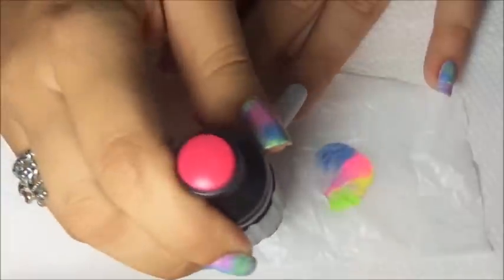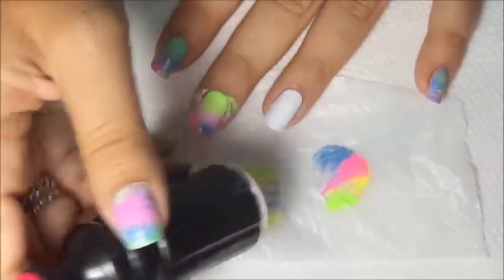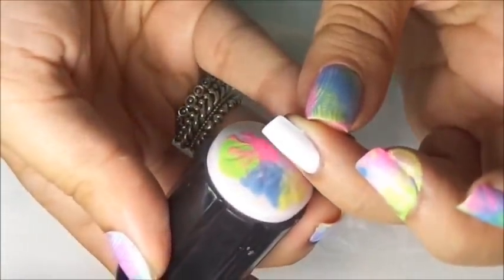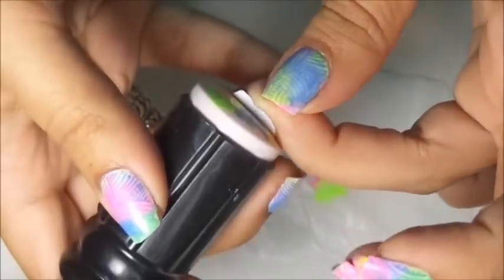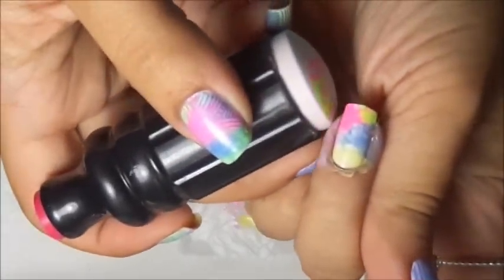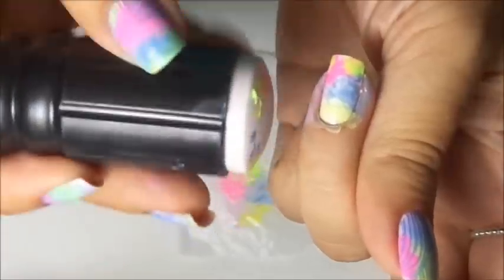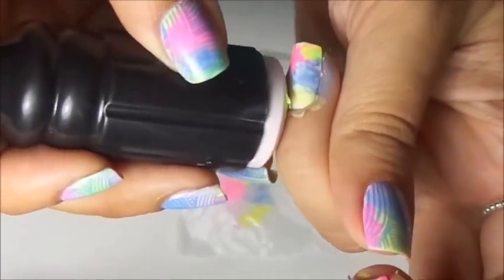Here we go again — push down. There you see, see how easy. We're going to gently roll on. See how pretty! And if you don't like the design and you want more green, just go over with your colors and fix any spot — a little bit more green, a little bit more color. It's all up to you.